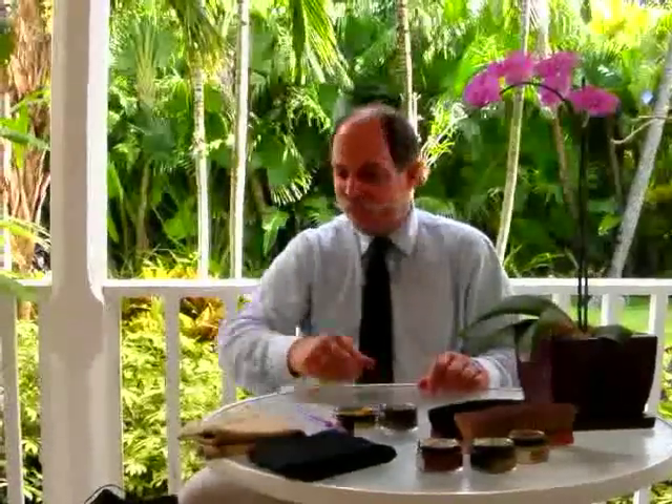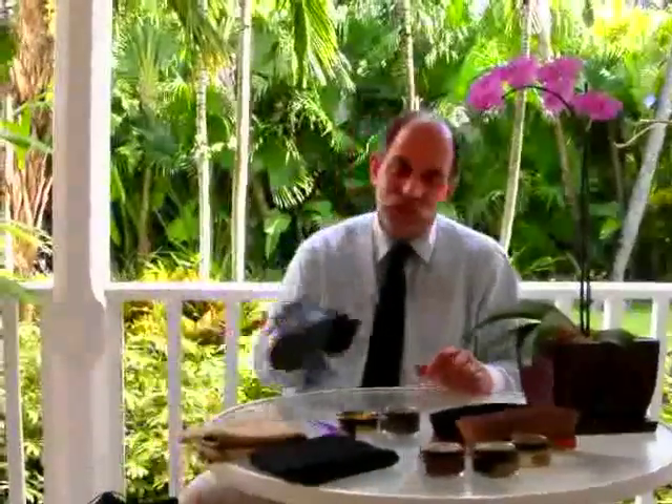Hello. We're going to polish shoes. The first thing to do, obviously, if there is a shoe tree in it, is to take it out.